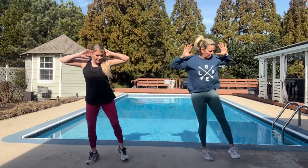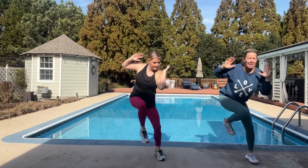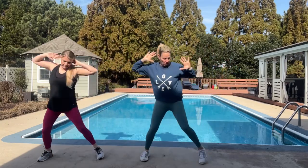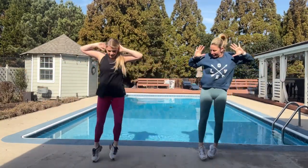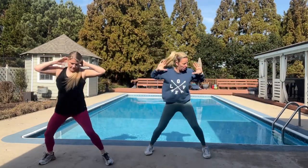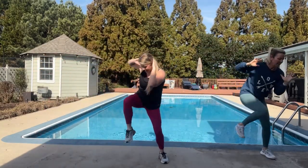Four, three, two — and touch knee. And if you need to modify this, double step touch knee. Exhale, exhale. Two more. And rest. Awesome.